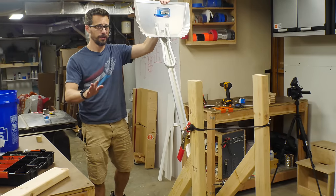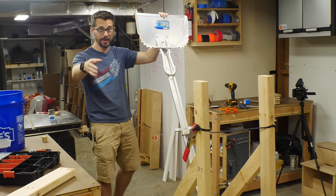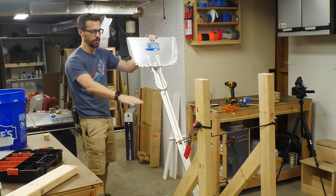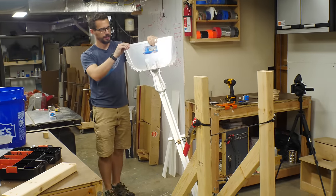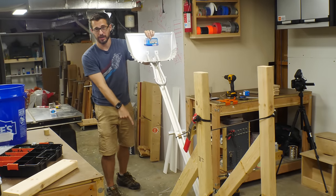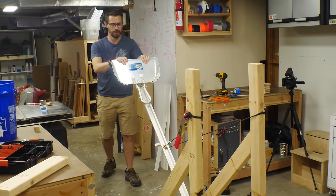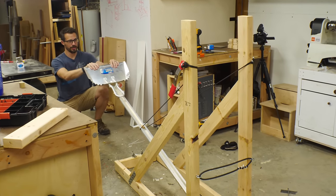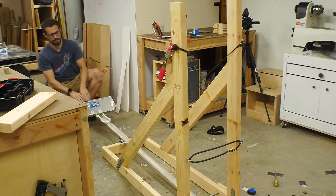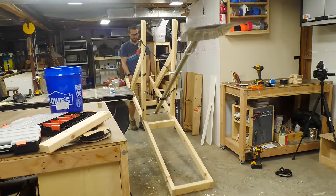There's a lot that could go wrong with this — I understand this is a semi-dangerous thing, so I'm not saying you should make one of these. I don't have any idea if the tension is going to be too much or too little. There's a possibility it could fall apart when it launches, the locks could come loose, the rubber could rip, the 2x4s could fall apart — all sorts of stuff could go wrong. But right now I'm just trying to lock it in and see how the tension is. And that worked — it's time to take it outside and test it.